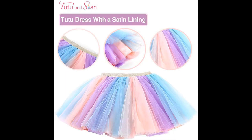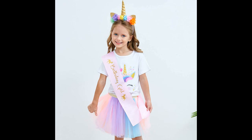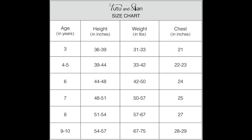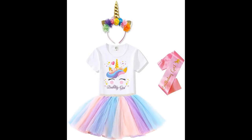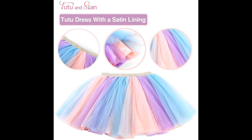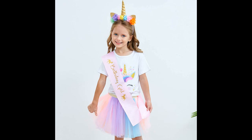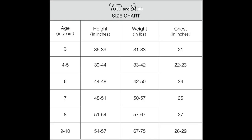Materials: tutu 100% polyester, t-shirt 100% modal — super soft and comfortable. Lovely unicorn dress-up clothes for little girls. Perfect unicorn gift for girls; cute unicorn stuff and unicorn accessories. Size chart can be found in the last image. Product ASIN: B08DRMP8TH.